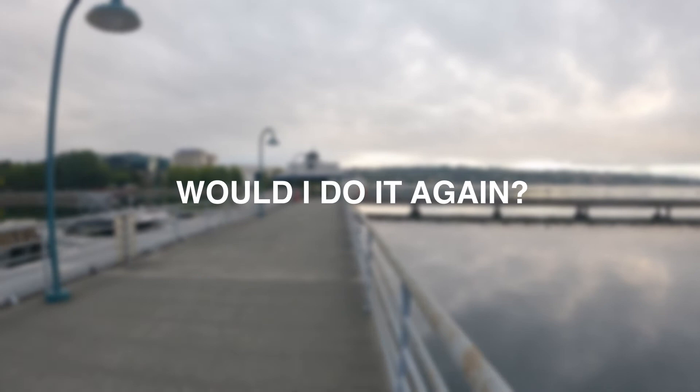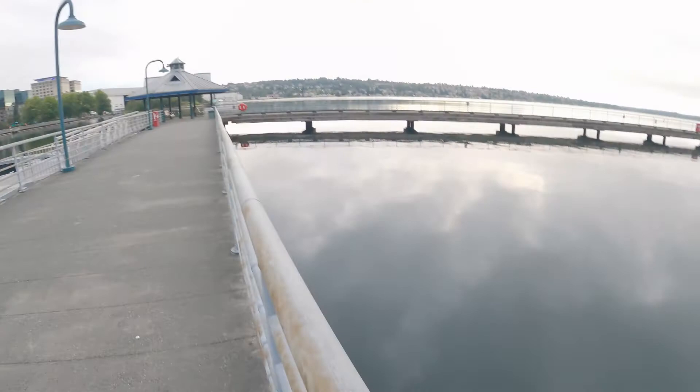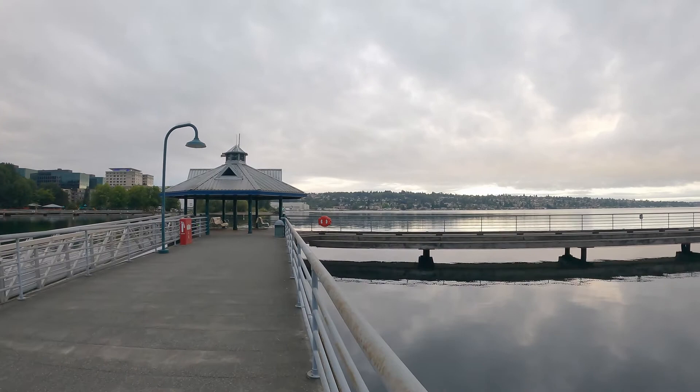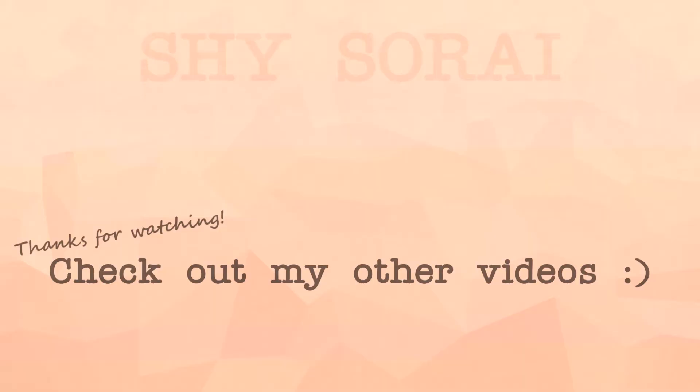Would I do it again? Never say never, but my answer right now is no. First off I couldn't even do it properly — I'm trying to move towards plant-based so that means no tuna, and I'm also not down with the black coffee. And then just everything I talked about before with how I felt. So thinking about all that, I would not do it again. If you have any questions don't hesitate to leave a comment down below. Thank you so much for watching — don't forget to like and subscribe, and I will talk to you soon.